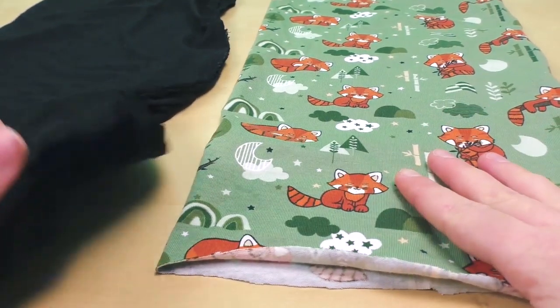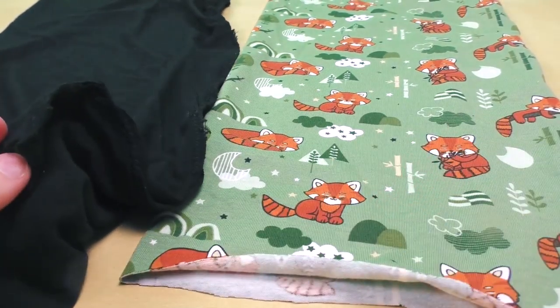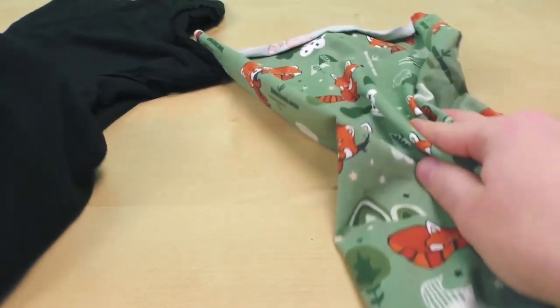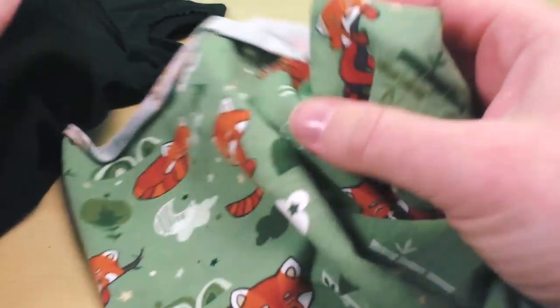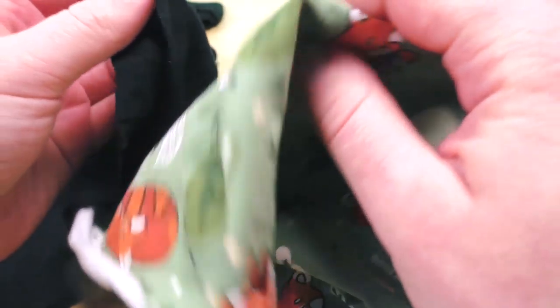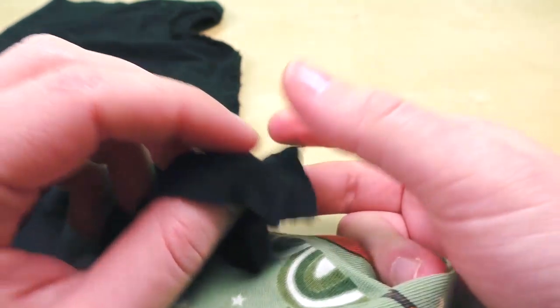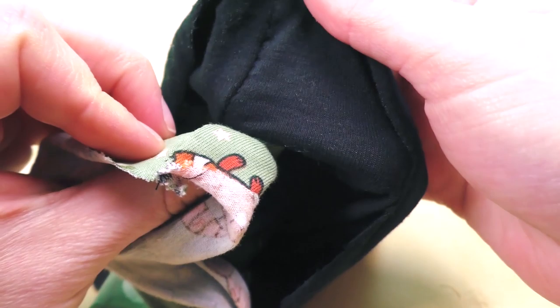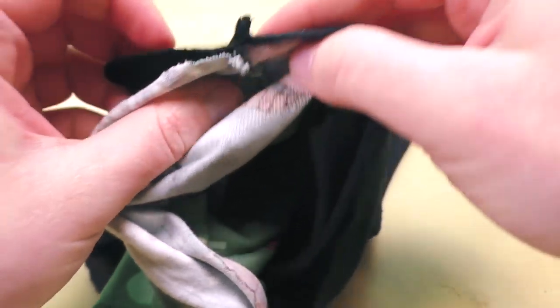Here are both of my pieces — the outside and inside. I've turned the inside fabric inside out, and now I'll push the outside fabric inside it. Make sure that you have all of your stitches aligned nicely — the ones that you already did, stitch on stitch like this. Then you can pin the two ends together.